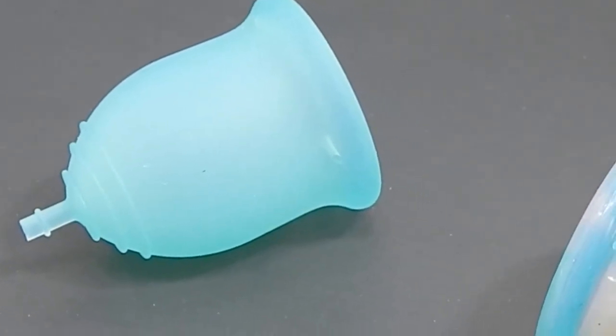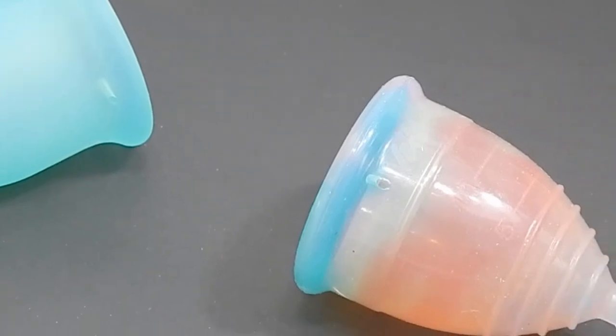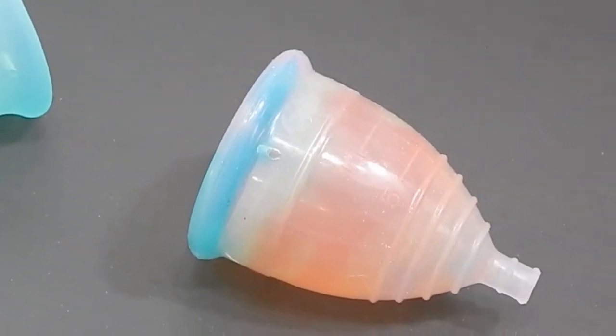This is a squish comparison between the small Lena in the original version and the small Yuyuki in the rainbow version.